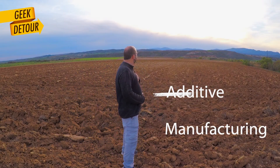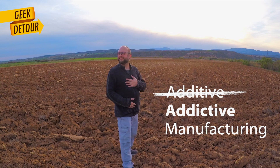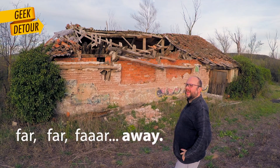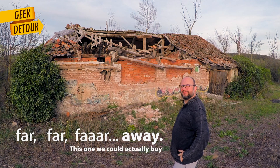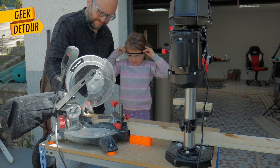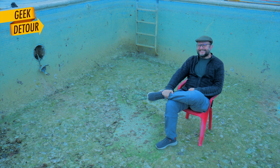Too many 3D printers? Yeah, it happens. So we looked for houses that we could buy. My wife found a beautiful old house with a space for my workshop — and it had a swimming pool.